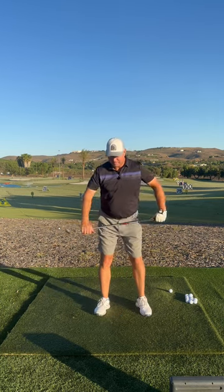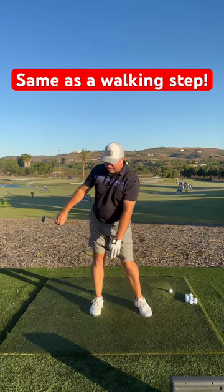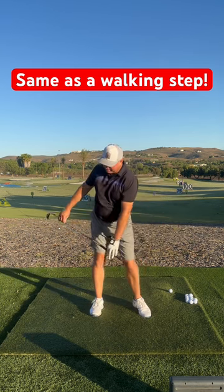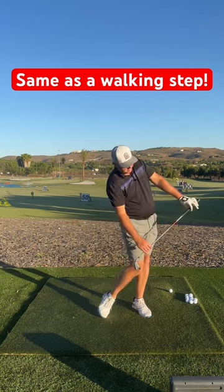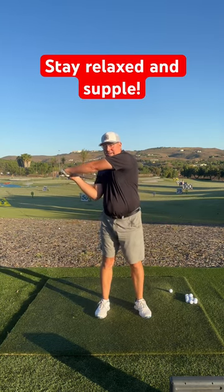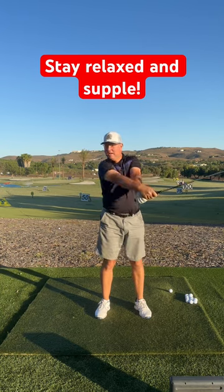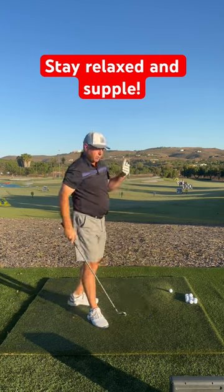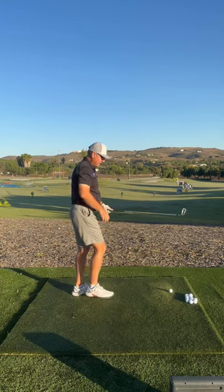Then it's just two components. Step to the right foot, step to the left foot. Then the second one: cock the wrists, snap the wrist, cock the wrist, snap the wrist. It all ends up looking like a really nice coordinated action.